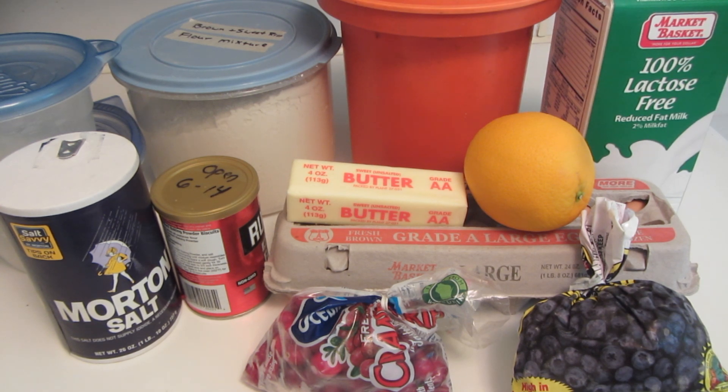Hi, I'm Brenda and welcome to my channel. Today I'm going to be making a very easy gluten-free cranberry blueberry bread.